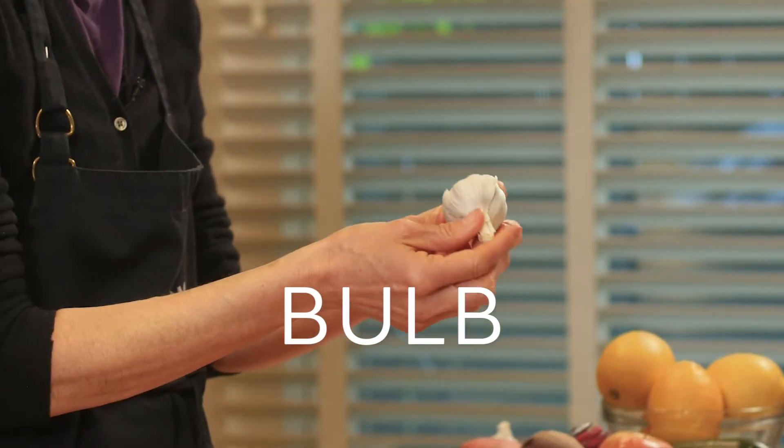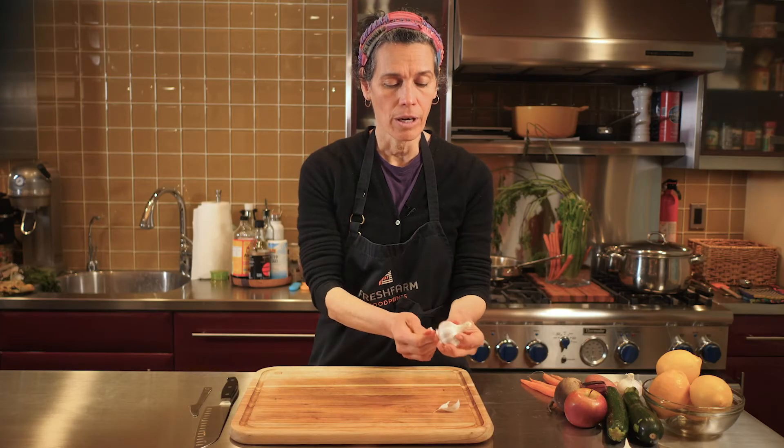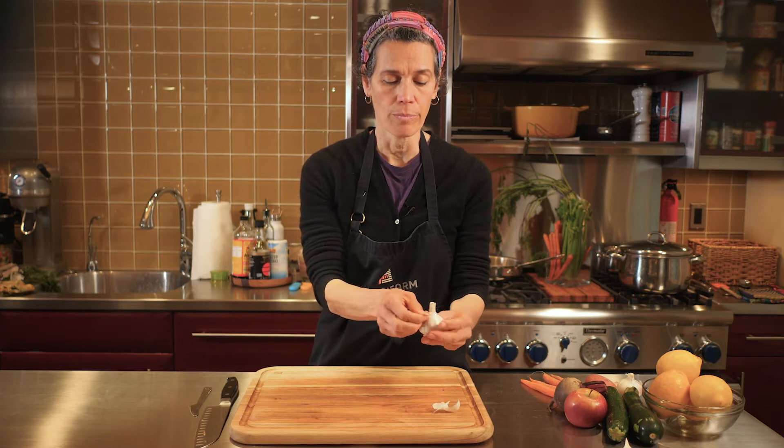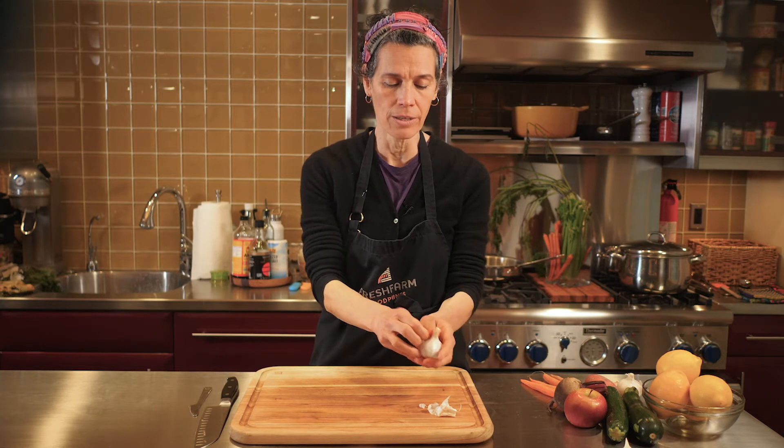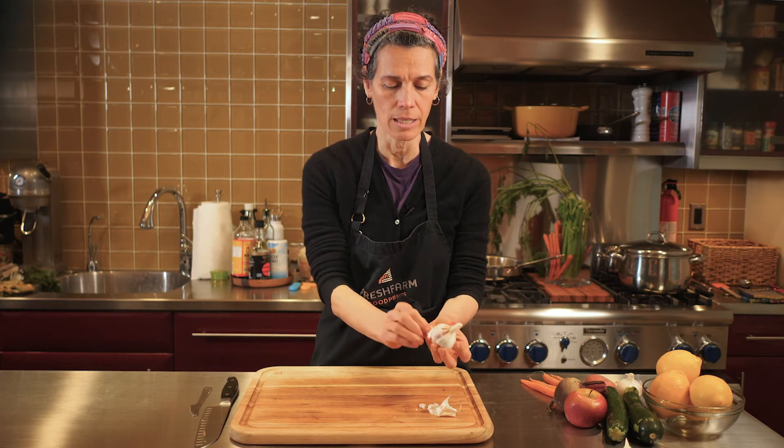Okay let's get started. Garlic has this papery outer layer that you can pull apart, and when you pull it back it reveals all these little pieces — these cloves.